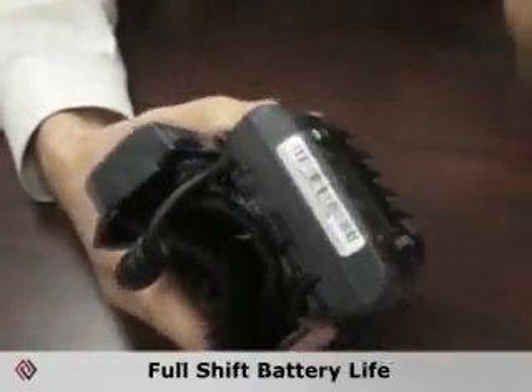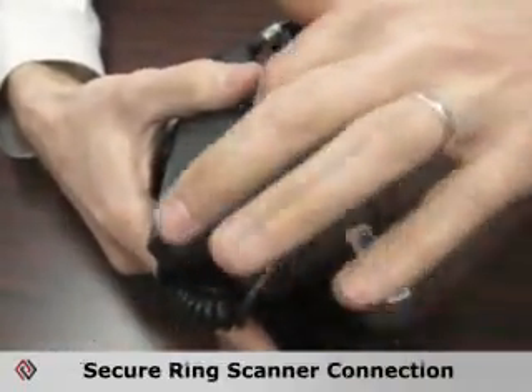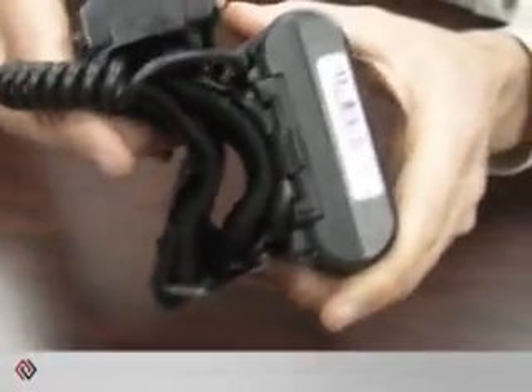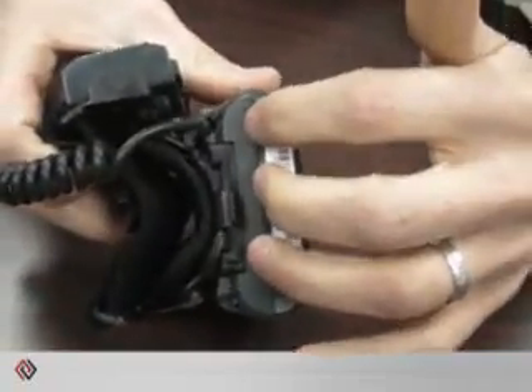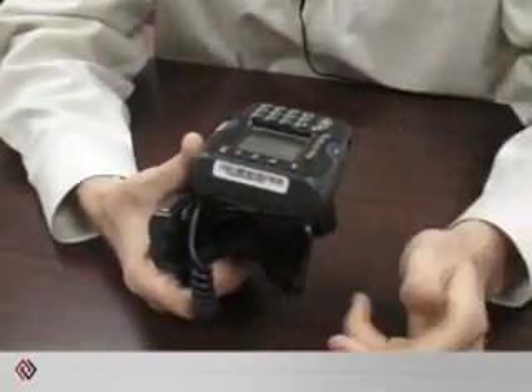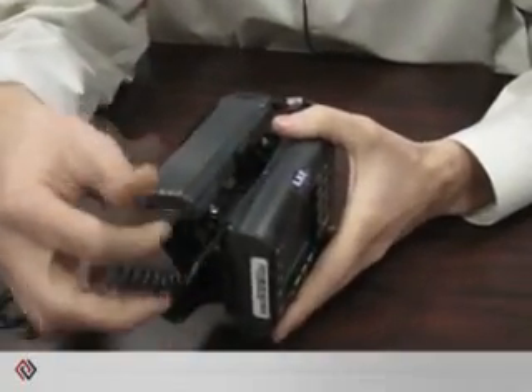All of our devices have full shift battery lives. The ring scanner and battery scanner both connect to the device with connections up underneath the unit. That protects the connection, which is generally a failure point on a computer. On certain devices the ring scanner connects on the side, and whenever you're reaching into a bin to grab something, you're going to hit that connection and it will end up failing. We protect it by putting the connector up underneath the unit.